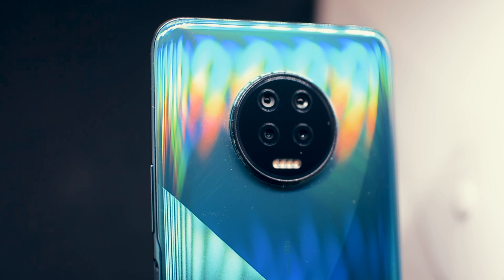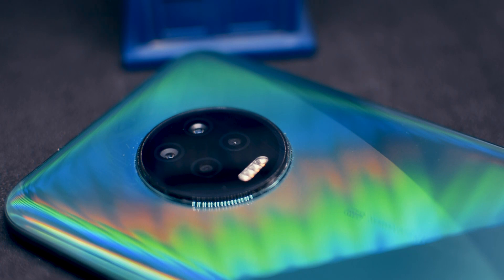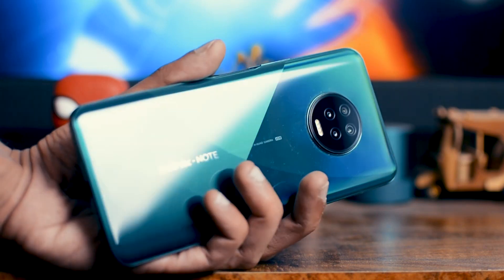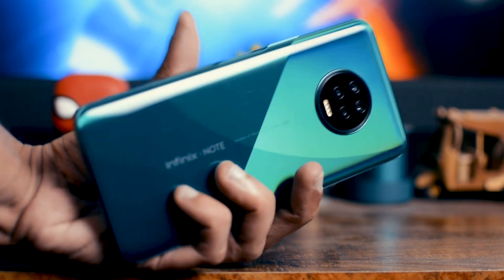Build quality-wise, I am extremely happy with this phone. I like phones that look different, and this phone has earned the distinction of being one of the best-looking phones of the year. Just look at the back — it's so freaking beautiful. Very well designed. I like the circular camera layout and I love the pattern on the back. I absolutely love the color and the way it reflects light. This is honestly one of the best-looking phones for me, and I'm surprised they're offering it at this price.